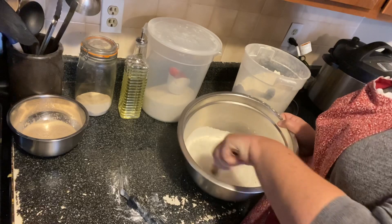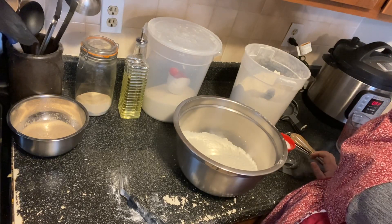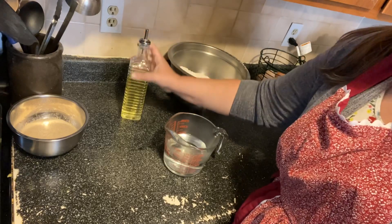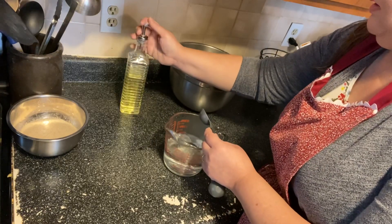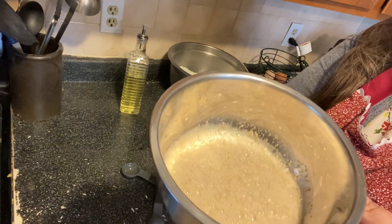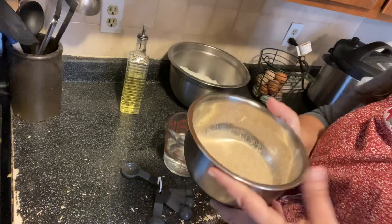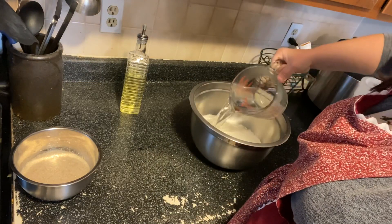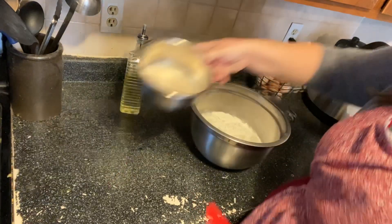Now we're going to add our wet ingredients to our dry ingredients. You can do this with a mixer with a dough hook — my mixer is broken right now so I'm going to be kneading by hand. I have the rest of my warm water here and I'm going to add my two tablespoons of oil to that. I'll show you what your yeast should look like once it's proofed — it's super foamy looking. We're going to pour the water and oil mixture in, then pour the yeast mixture in with a spatula.